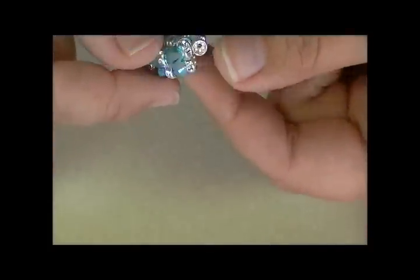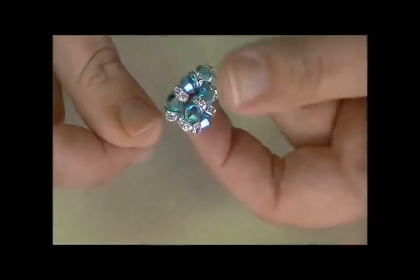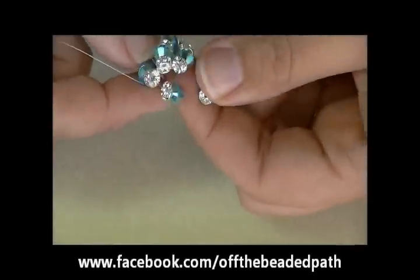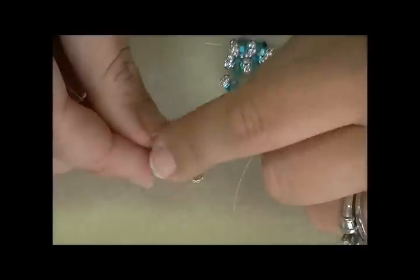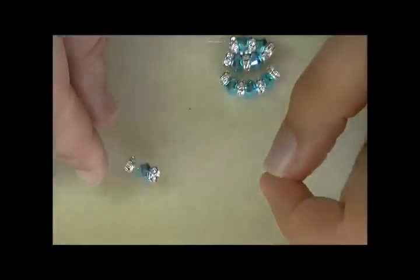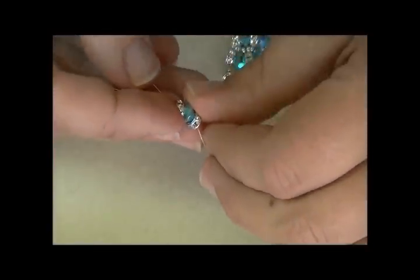When you pull, that gives you your next row. You're just going to have one big — it's going to seem like a mess, it really is. But if you can put your finger down in there you'll be able to see what you've got. It's going to look like a mess until you put the final row on. For the last row you're going to have a rondelle, a crystal, and a rondelle. Go ahead and take the other thread, cross back through those three beads, and pull.